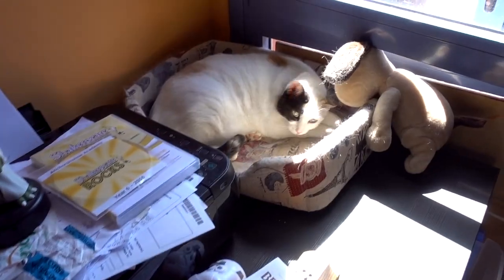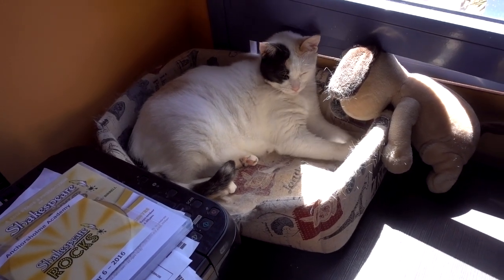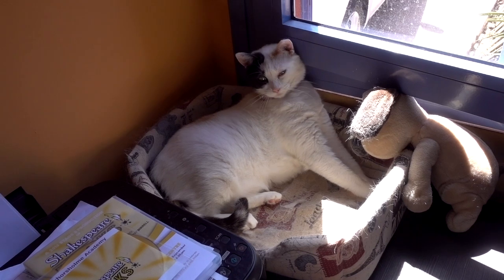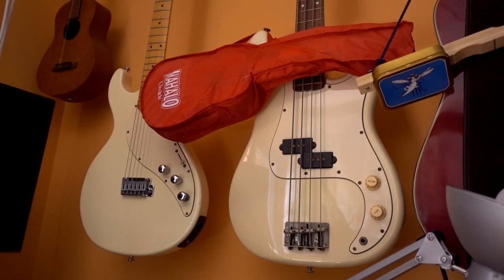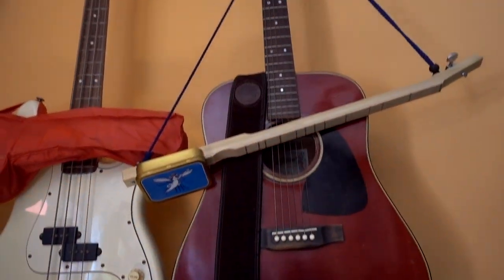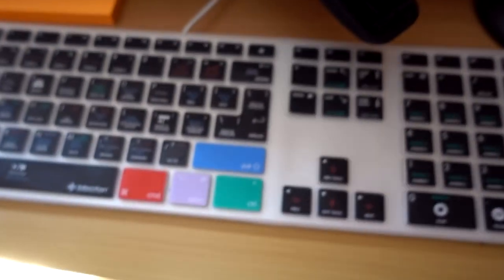Over here is my lovely cat, Josephine — there she is — keeping me company in the studio with Gromit the dog. The camera loves you, baby. I've got a few instruments up on the wall here. The GoPro is actually filming my work surface.